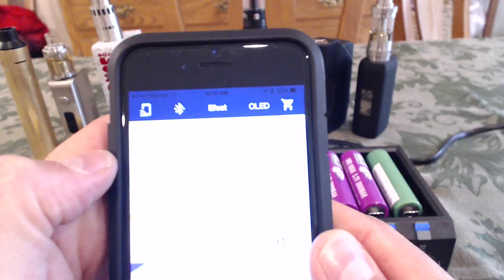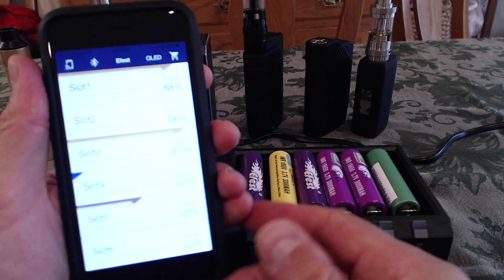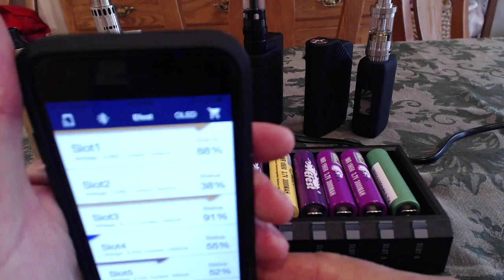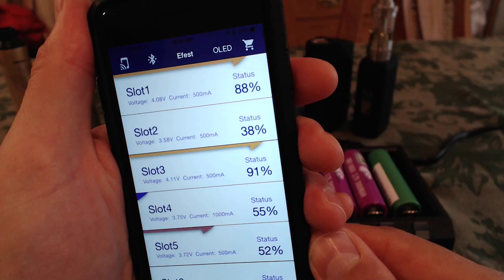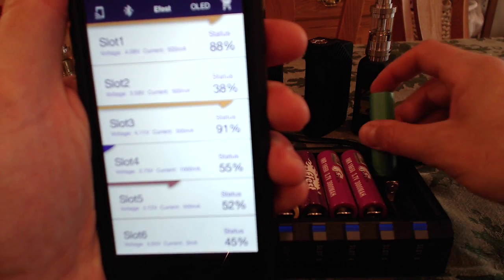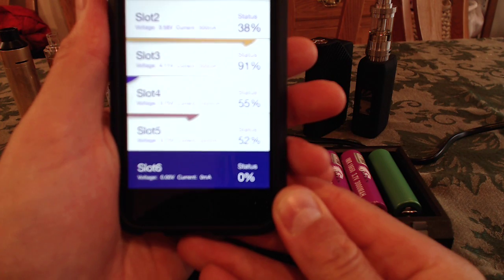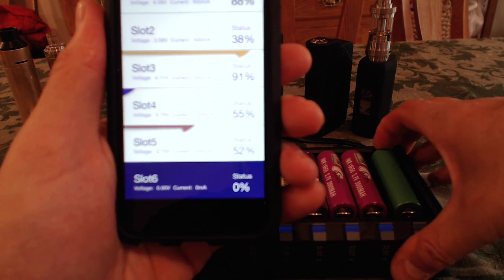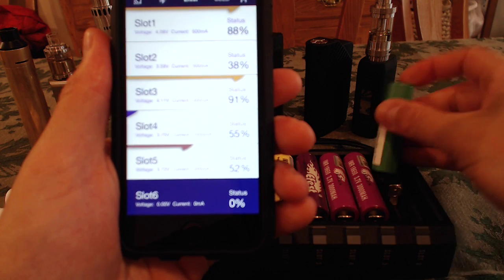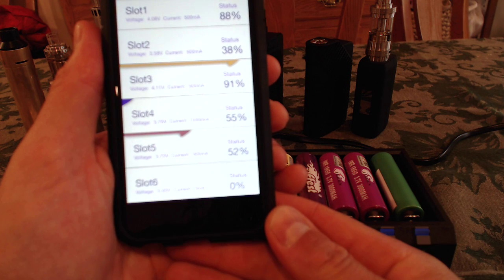Let's go back to that screen. Supposing I put this one in backwards — I wasn't paying attention and I put my Sony in backwards. Now it shows me zero after a few seconds, and it's not charging — the blue light's not going. Turn it back around. So there's reverse battery protection. It's not going to try and charge a battery if it's inserted the wrong way.